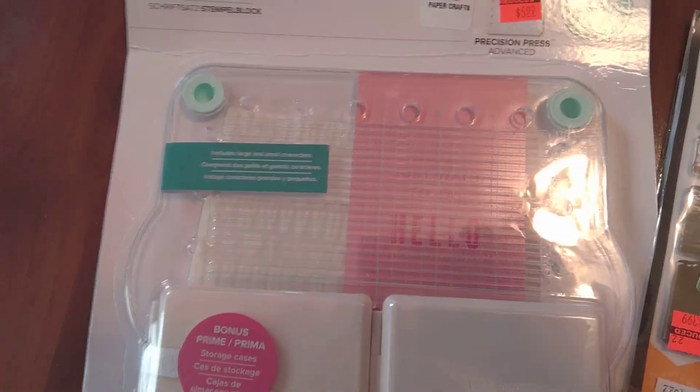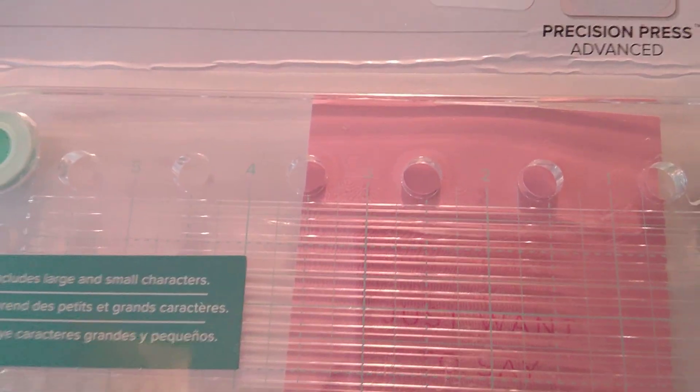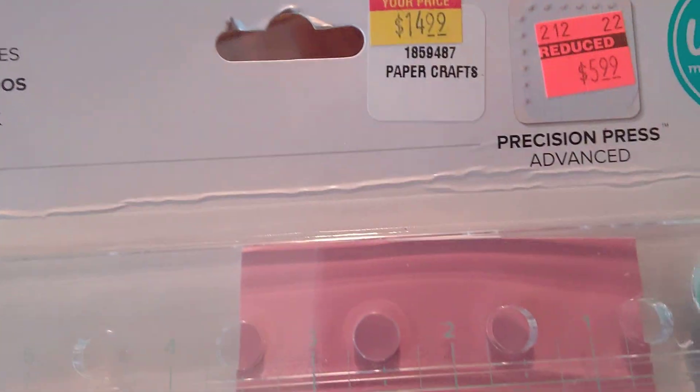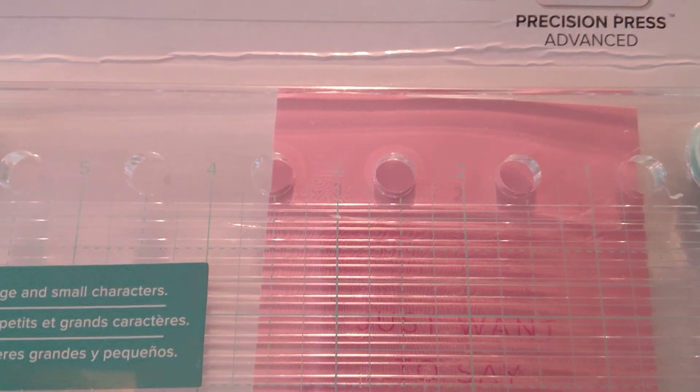This is the We Are Memory Keepers typeset stamping block. I'm going to try to get some of this glare out. It's originally — I think it was more than $14.99, maybe $19.99 — and it went to $14.99 and then down to $5.99.